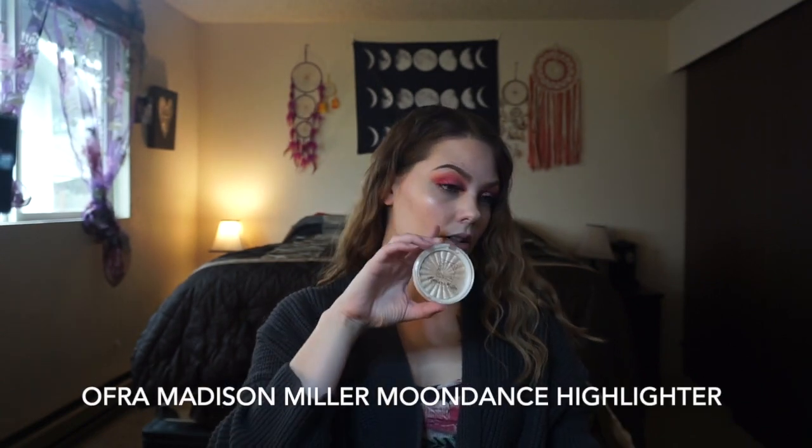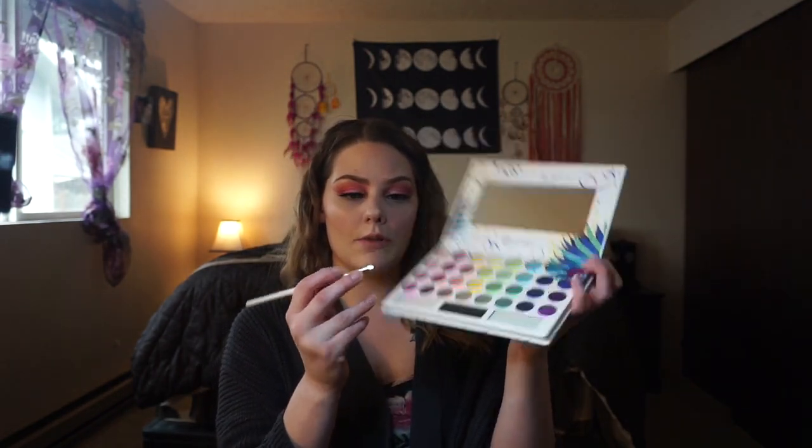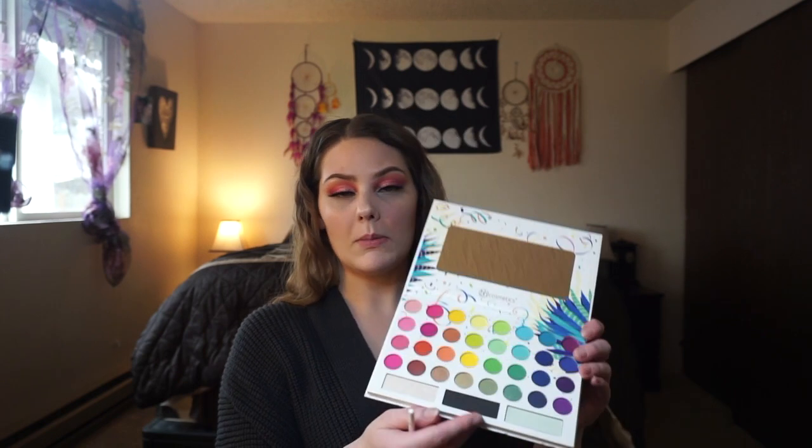I added my powders — I used Covergirl TruBlend Minerals Loose Mineral Powder, then Kylie Cosmetics bronzer. For blush I used the Ciaté London Marbled Light in the shade Dusk. I used some of it on my cheekbones and on my brow bone. I also wanted to tap into this palette — they have a shimmer here which I'm going to add to my inner corner and maybe on my brow bone as well. Not bad for a shimmer — it's a little powdery but it's a good touch to the palette.